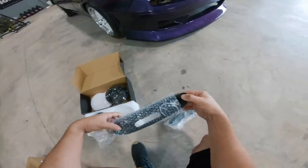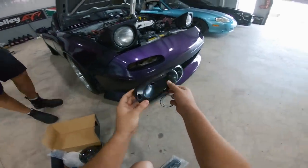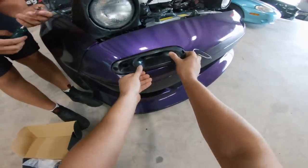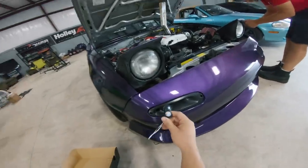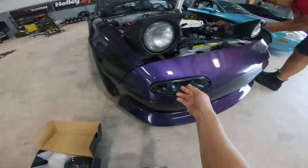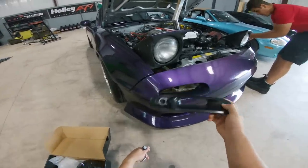In the first box, the thing I'm most excited about: the new turn signals for the Miata. This one goes on the driver's side, this is the passenger side. As you're driving it's shoving air in there, and we've got an LED turn signal that goes inside as well, which is really going to wrap up the look of the front of the car — especially with the intercooler. Normally these are supposed to be painted, but it's the Miata so we're probably just going to leave them unpainted for now.